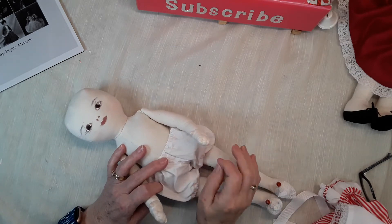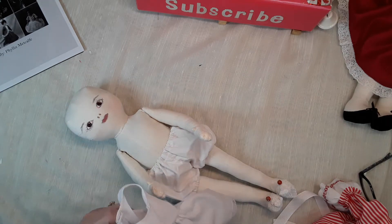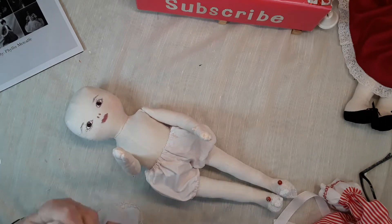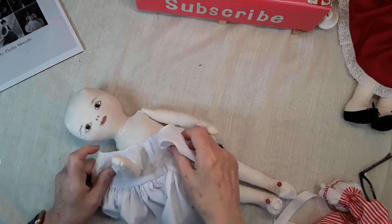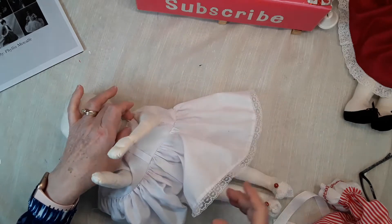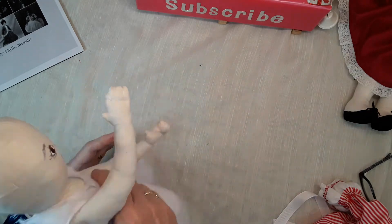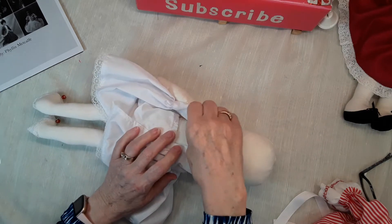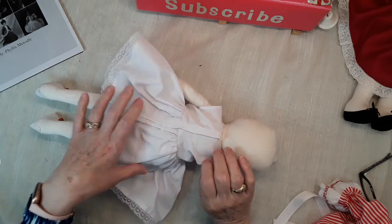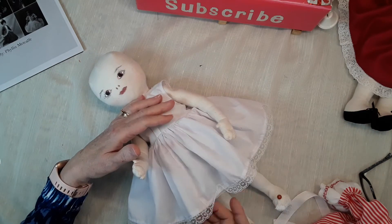I made her a pair of bloomers, also from one of the patterns, and made her a little petticoat. For the petticoat I used the bodice pattern, but I make the neck a little bit larger than I do for the dress so that it won't show above the dress, and the armholes are a little bit bigger as well. That way there's not so much bulk in the same places as the dress — it's just a plain little petticoat.